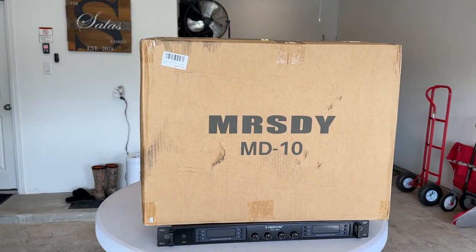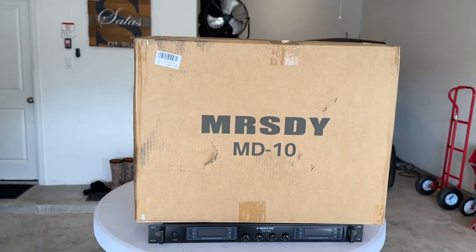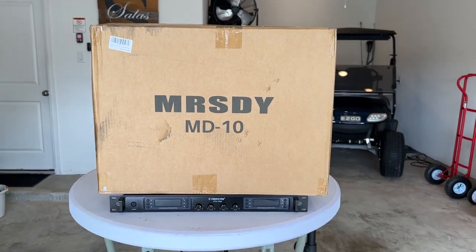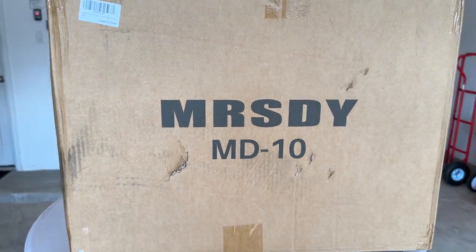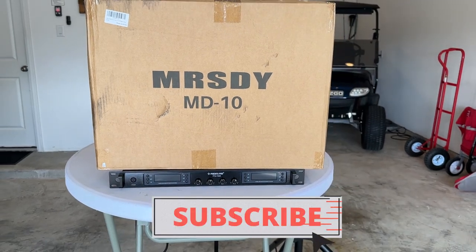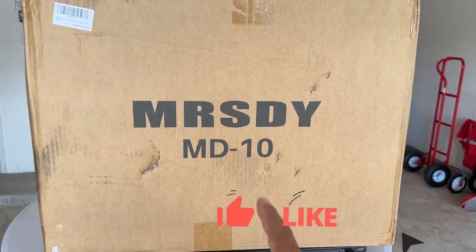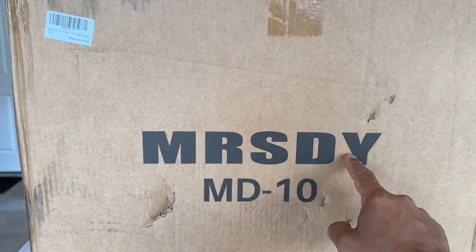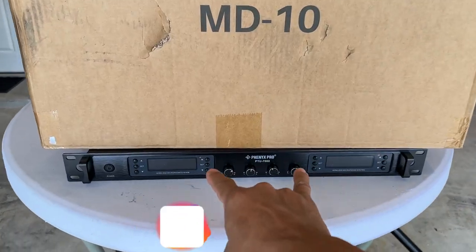Hey guys, happy Labor Day! We are back with another product that was sent to us for a review here on the channel. An Amazon seller reached out and said they've been seeing our reviews and would love to send us one of their products. This is the MD10 by MRSDY — these are paddle fin antennas that go on the back of your microphone receiver to help you get a longer range of distance.